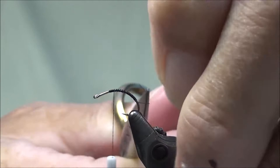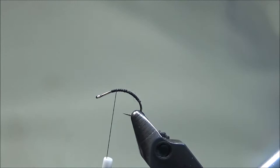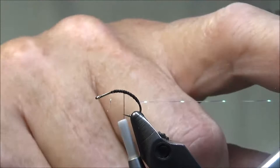Here's our tag in. For the ribbing on the fly we're going to be using some crystal flash. We'll tie it in underneath the shank of the hook. We'll counter wrap this when it comes time to use it.